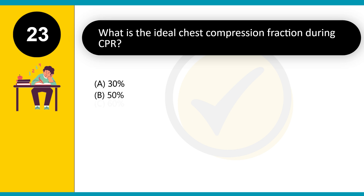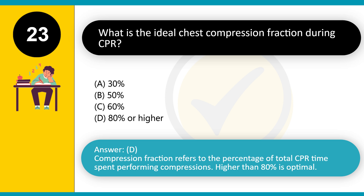What is the ideal chest compression fraction during CPR? A. 30%. B. 50%. C. 60%. D. 80% or higher. Answer: D. Compression fraction refers to the percentage of total CPR time spent performing compressions. Higher than 80% is optimal.